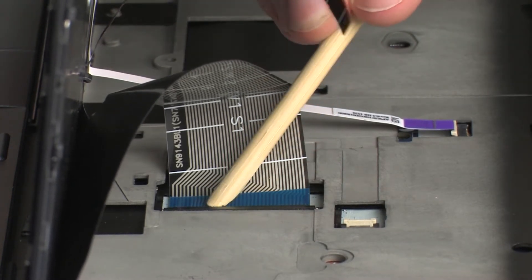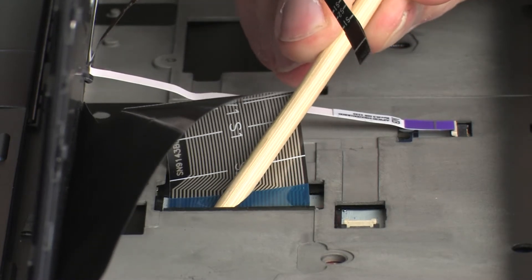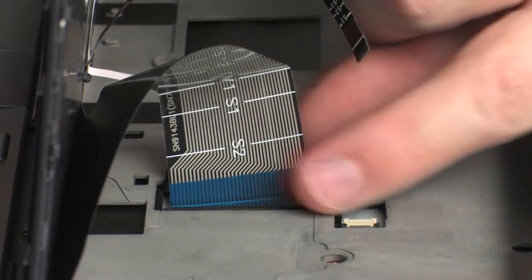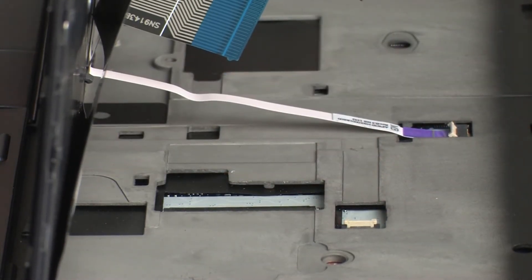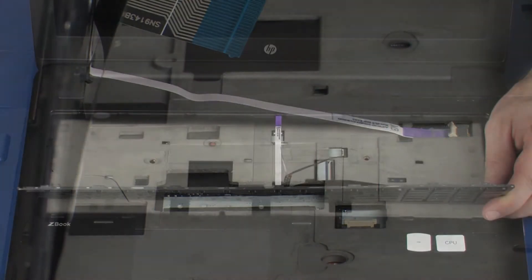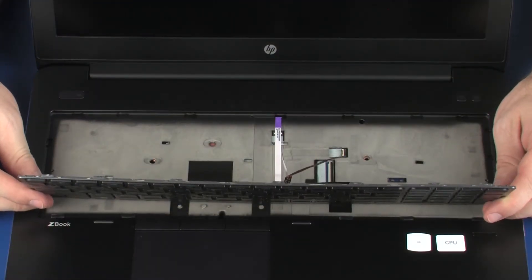Using minimal force, lift the locking bar up on the keyboard ZIF connector and disconnect the keyboard ribbon cable from the system board. CAUTION: Use care to prevent damaging the ZIF connector and ribbon cable. Remove the keyboard from the base enclosure.